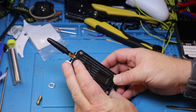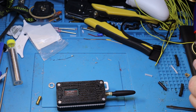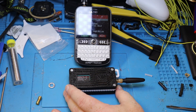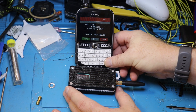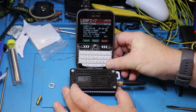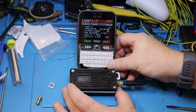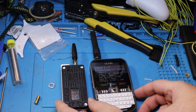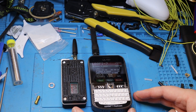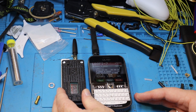Let's put the T-Deck beside it so you can see the difference in size. The T-Deck is a lot larger. The Haltech tracker is a lot easier to just clip to a backpack, your coat, your pants, or anything when you're out and want to do LoRa APRS. Both of these devices have their use, but they suit completely different purposes.